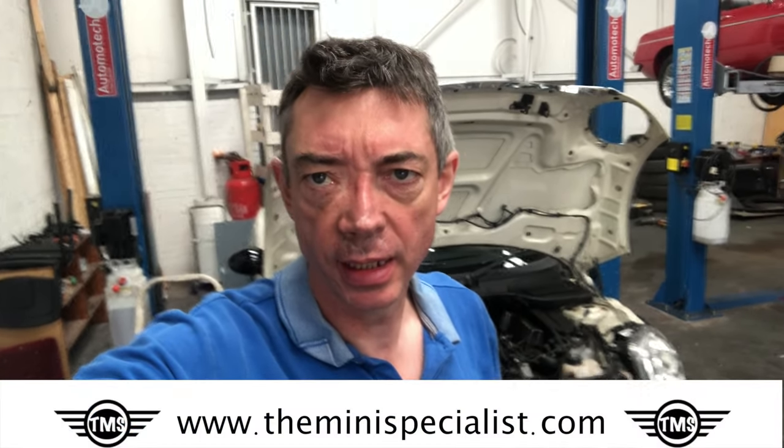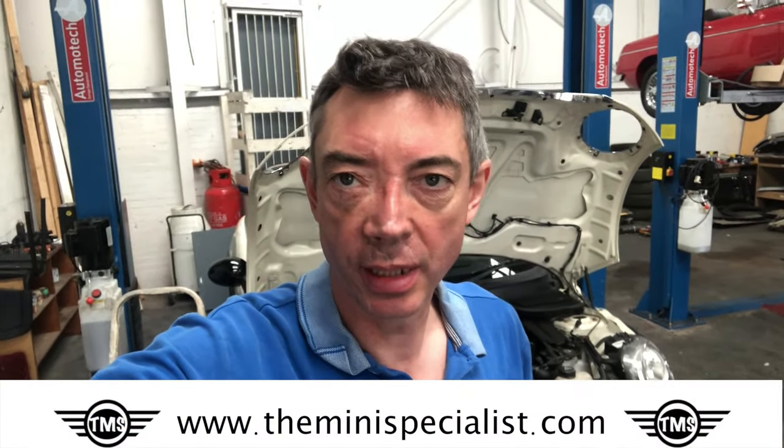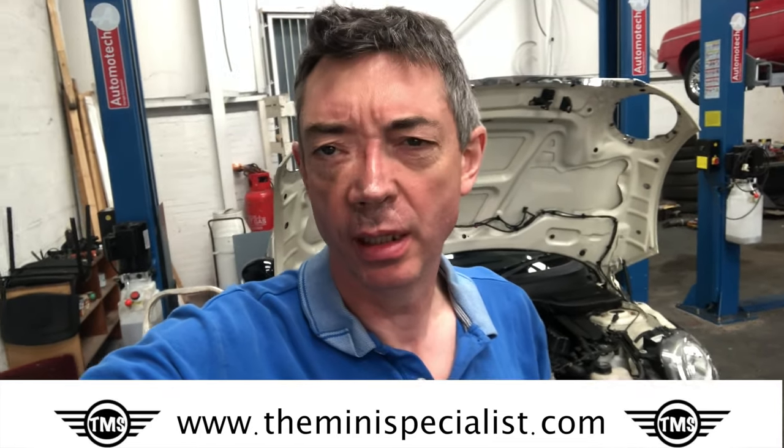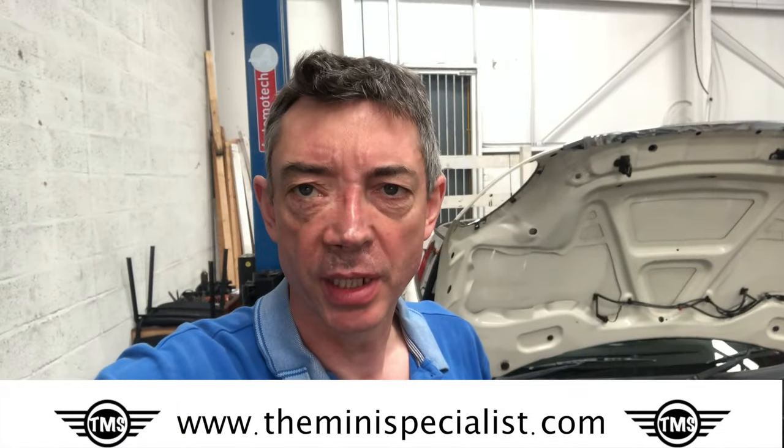Hi, this is Hugh from the Mini Specialist and today I'm going to show you how to change the cam chain on an R56 Mini Cooper. The one behind me is showing all the symptoms I would expect from cam chain failure and I'll run through them with you, give you an idea.